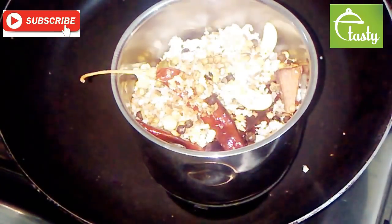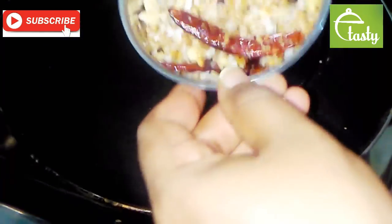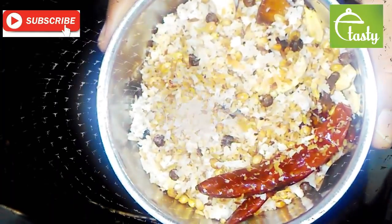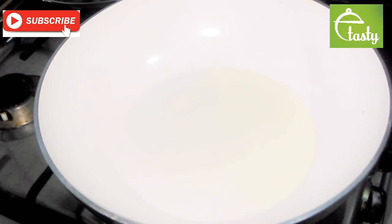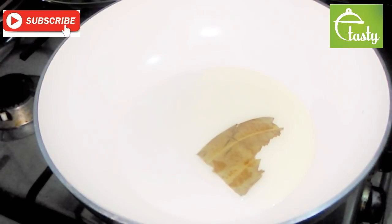Then mix the 2-3 pieces together and mix the powder. This is the rest of the pan — I will be prepared for the rest of this pan. We will have a first take. Now you can put a step in. I want to make a small pan and I am going to make this dish.